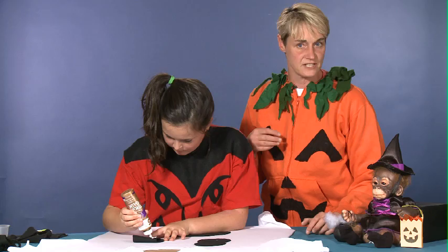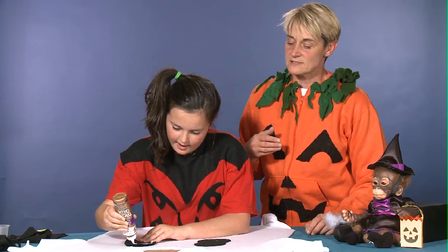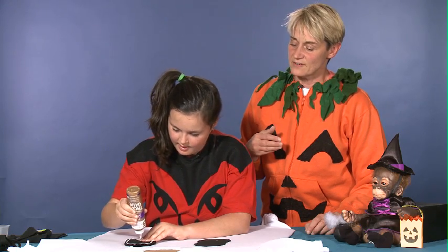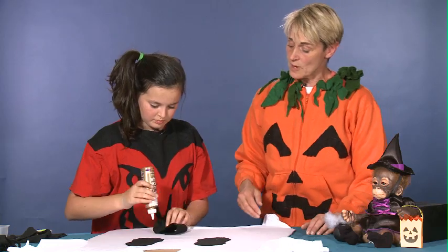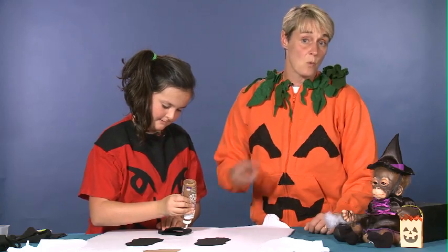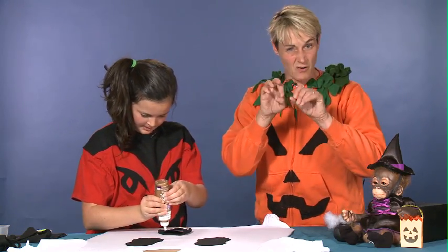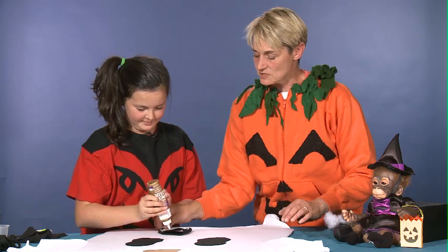The fun thing about this is that any kid of any age can really do this. It's nice and simple and makes a really quick easy costume if you have nothing to wear — all you need is an old t-shirt and some felt and you are set. You could also use a collar shirt, a dress, or basically anything that's fabric. The great thing about felt is that it doesn't fray, so once you cut it it's going to stay in the position that it's in without getting those little strings.